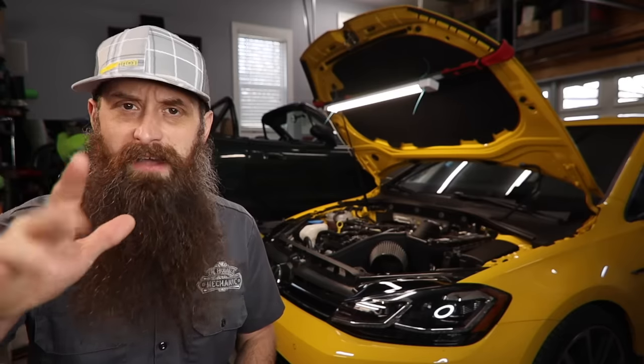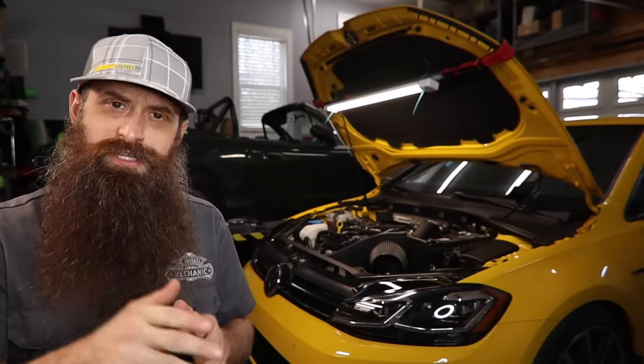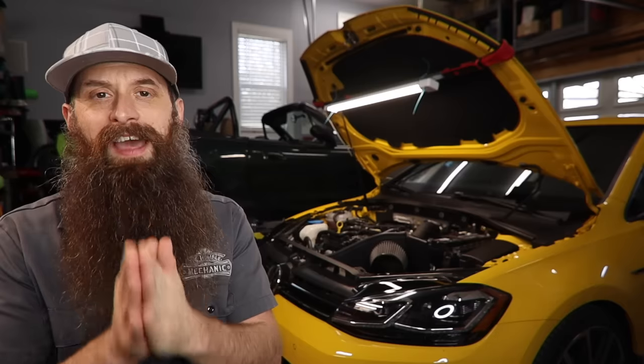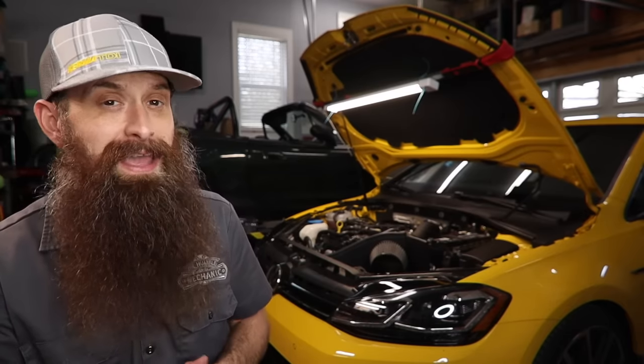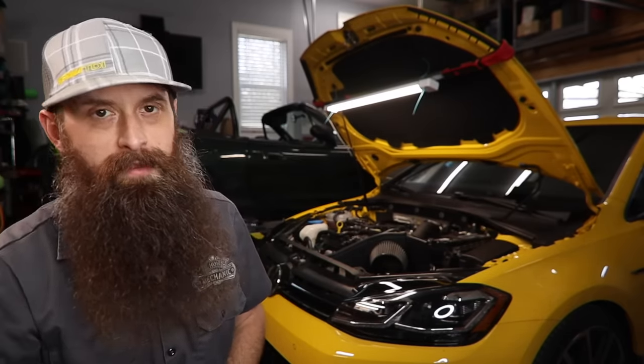So there are my top five or six first upgrades for the Mark 7 platform — Golf R, GTI, Alltrack, unless you're doing the belly pan, and Golf. What do you guys think? What did I miss? What else is on that list of very first modifications you should make to your Mark 7? Thank you guys for watching, and I'll talk to you again next time.